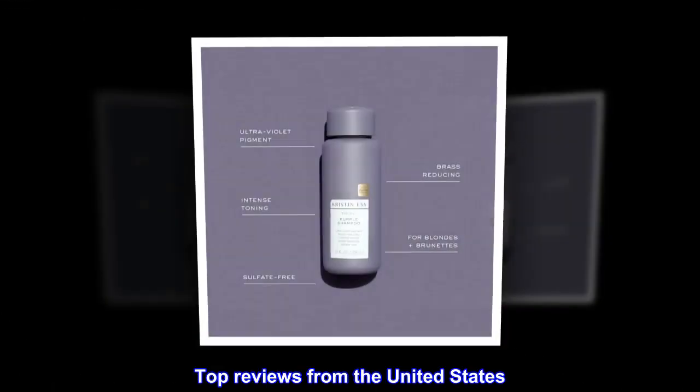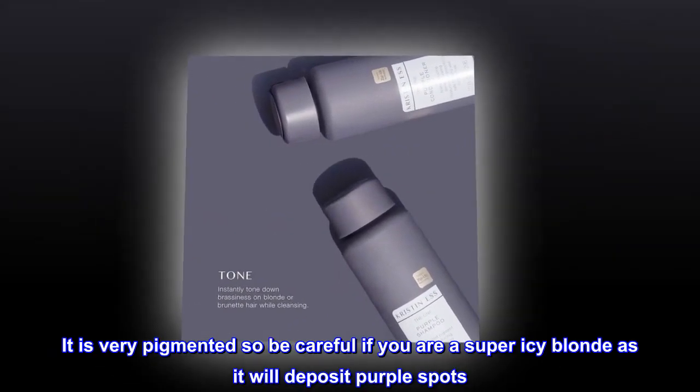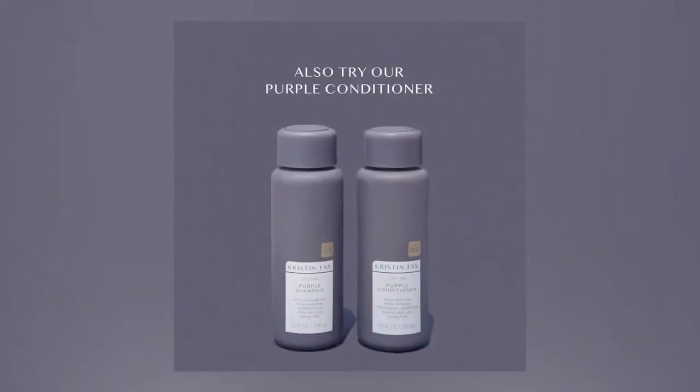Top reviews from the United States. My favorite. Works very well. It is very pigmented so be careful if you are a super icy blonde as it will deposit purple spots. Not drying.